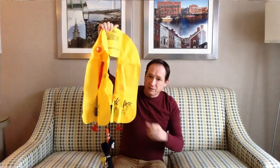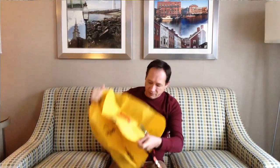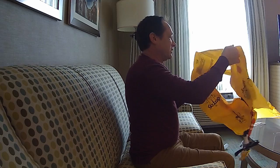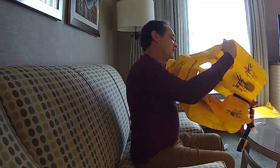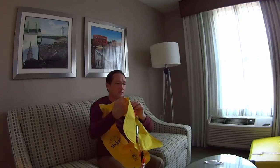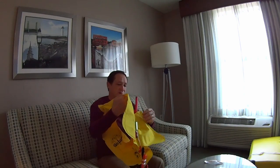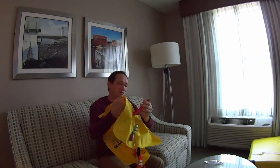It's a two-part vest, so they're basically two vests. Each vest has its own inflation bottle, and then you have a tube that you can blow into as well, once you've used your bottle if you need to have more air.